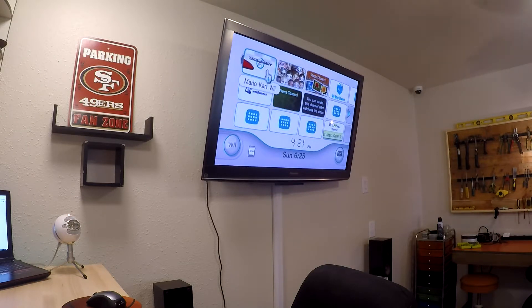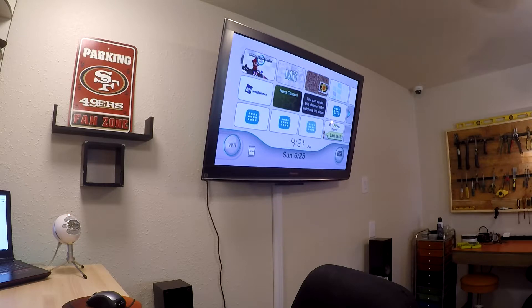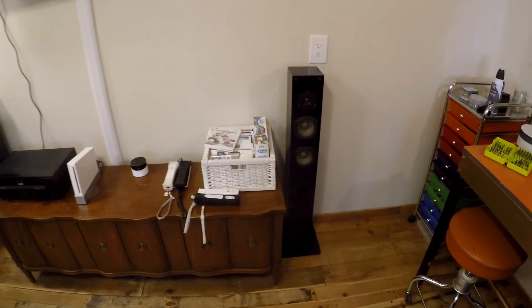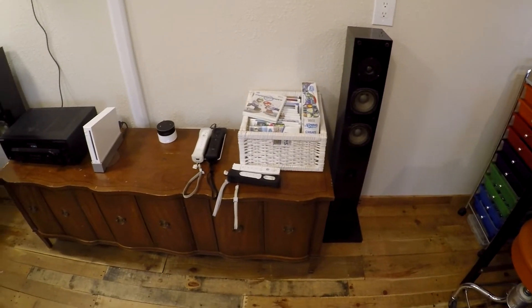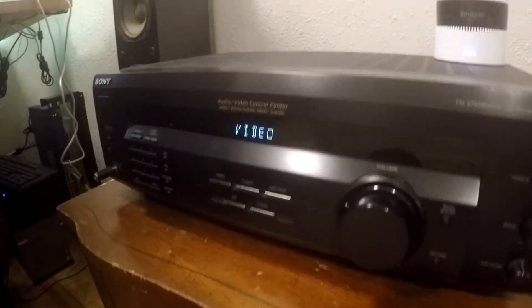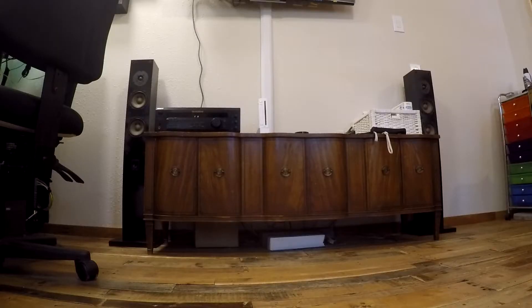Yes, I am rocking a Wii — and when we broke it out and started playing, we forgot how much fun it is, so don't laugh, the Wii is still pretty fun. Since filming this I've added a new cable that allows my Wii to go through HDMI, and I've also added my PlayStation 3 and put an HDMI switcher in so I can switch between all of those and go into my receiver through an optical cable.